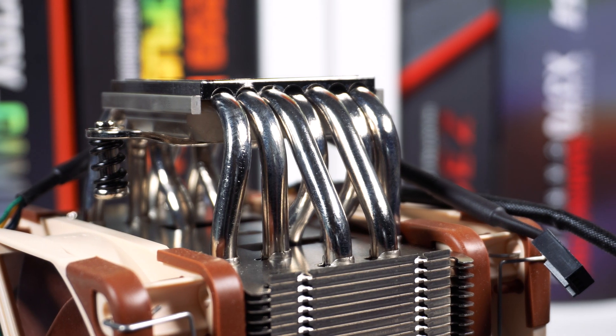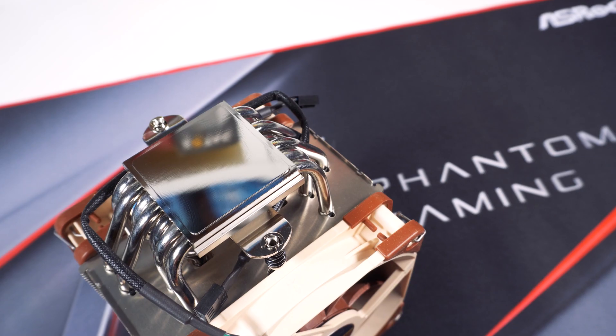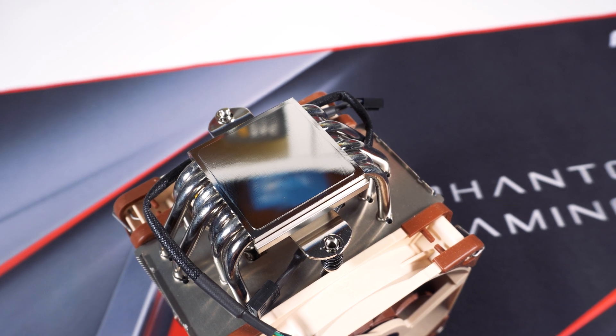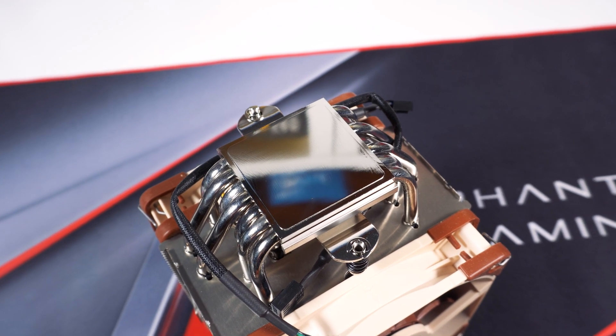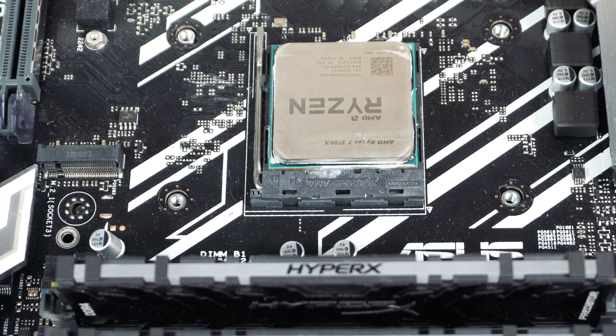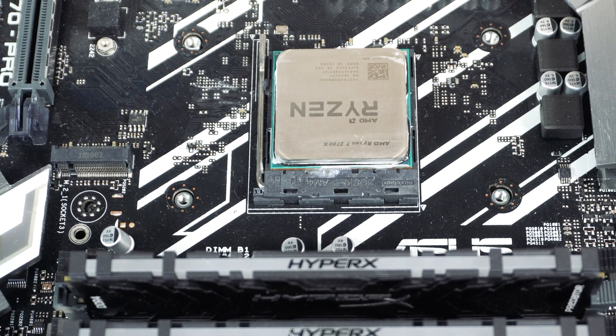The cooler features seven heat pipes that travel up into the heatsink in a U-fashion, coming together at the base, which is nickel-plated copper. Taking a closer look at the base, it has one of the best finishes we've seen from Noctua, ensuring good contact with your CPU and better heat transfer.